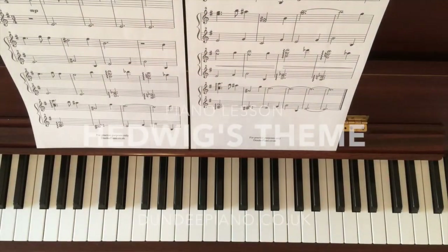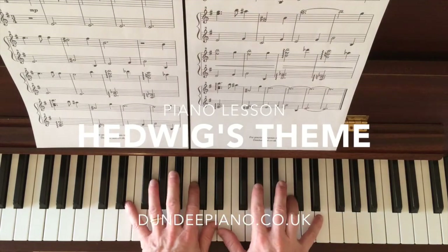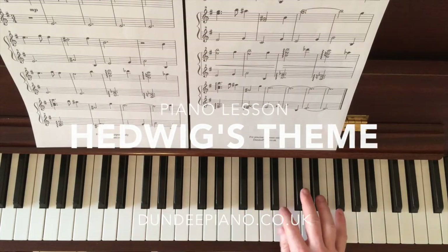Hi there, welcome to Dundee Piano. Today we're going to have a look at Hedwig's theme, or at least a simplified version of it. It's one I've been using with a few students, so let's have a look at how it goes in this version.